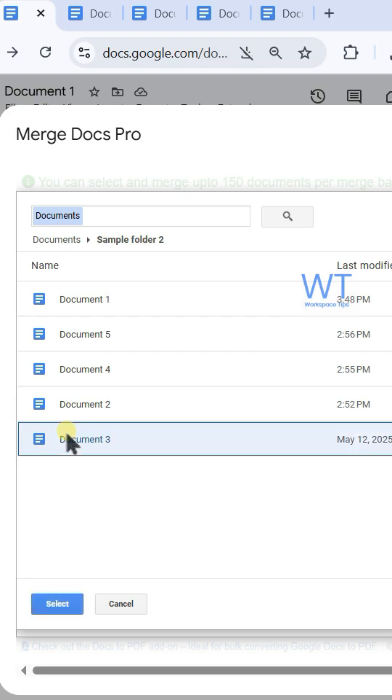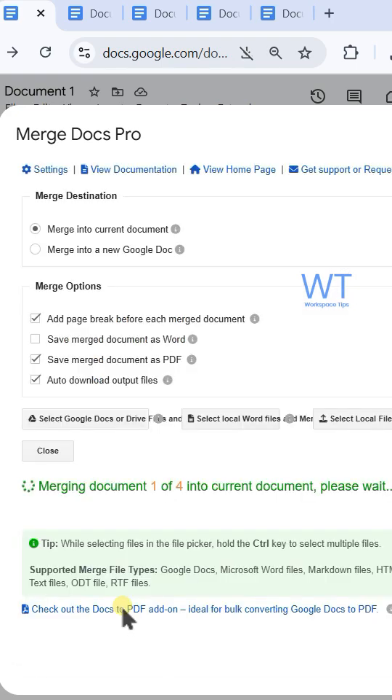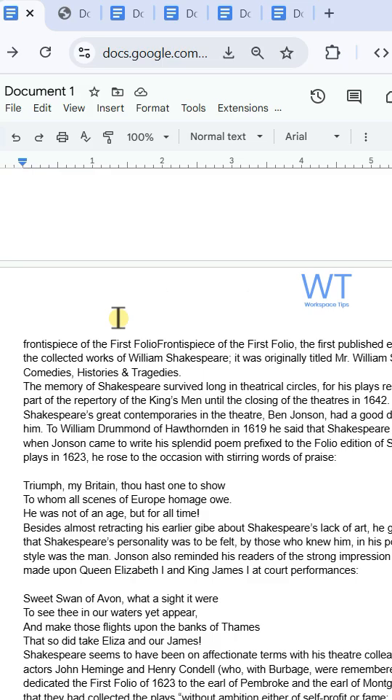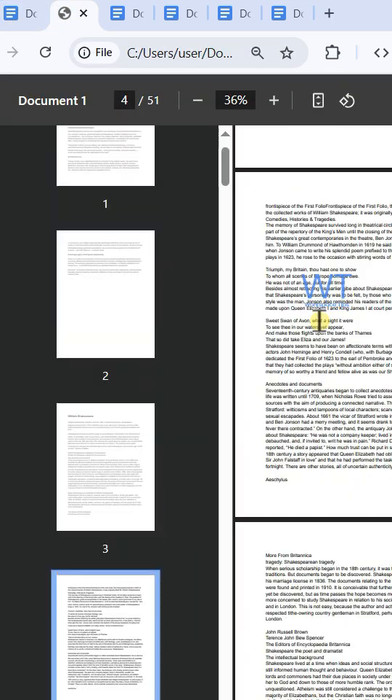Then choose the required documents and click select to start merging. The selected files have been added to your current Google Docs, and the selected documents are merged as PDF also.